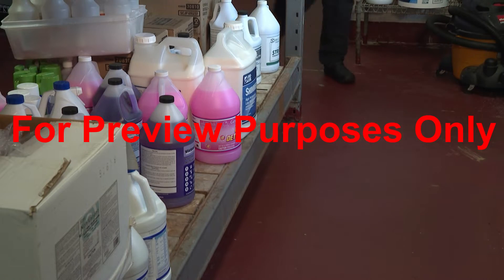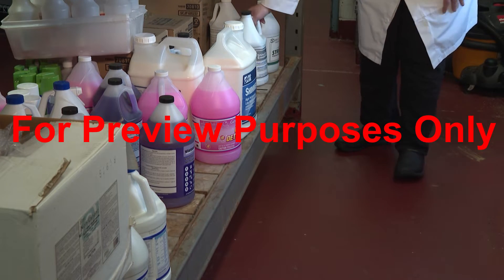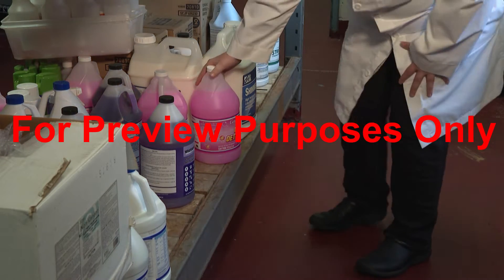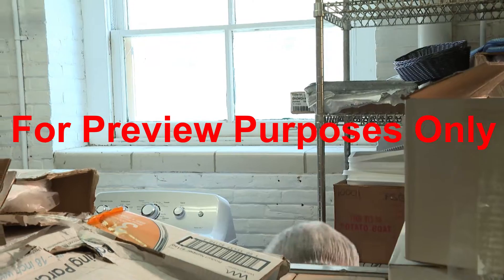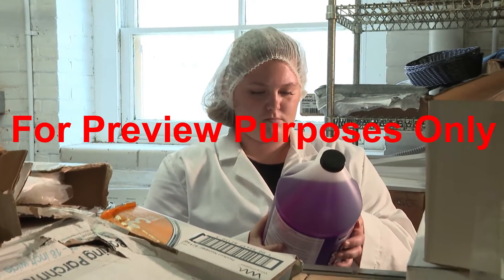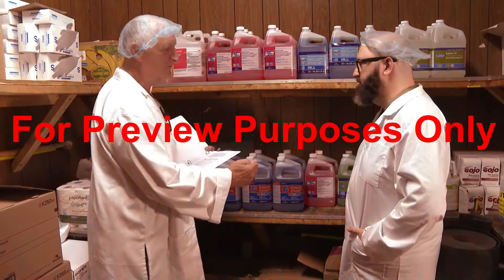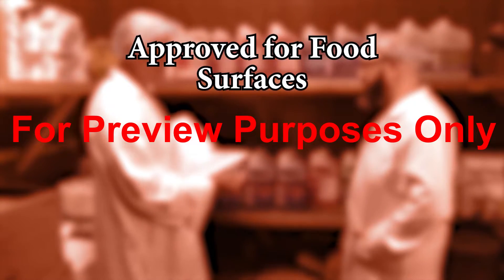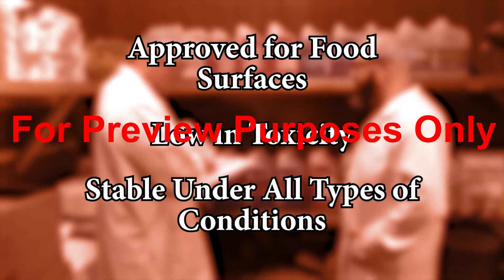Chemical sanitizing is probably the most frequently used type of sanitizing in the food processing and handling industry, so it's important to understand the role of the sanitizing chemicals in your facility and how and where they should be used. Any chemical sanitizer that you use should be approved for food surfaces, low in toxicity, and stable under all types of conditions.